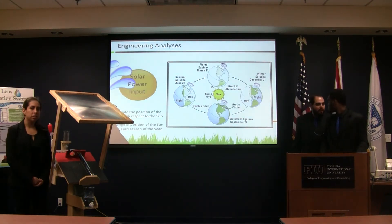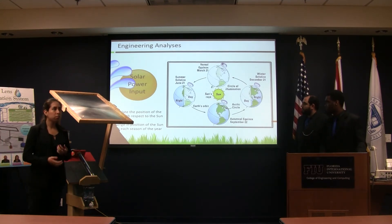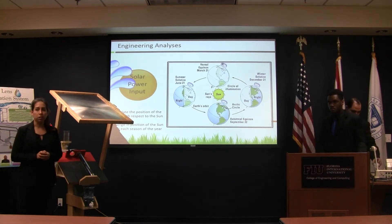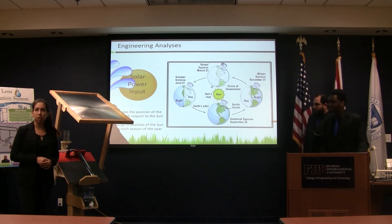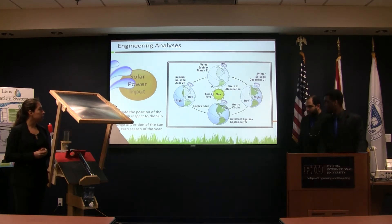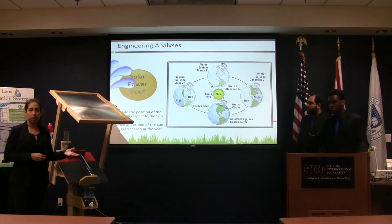We also conducted some engineering analysis. Our first one was to calculate how much solar power input we would get. Since the earth rotates around the sun and changes positions throughout the day, we calculated that for the summer solstice, June 22nd, we would collect the largest amount of power and produce much more water — about 0.800 milliliters per tube during the day. During the winter solstice, we would produce around 0.500 milliliters per tube during the day, because we had fewer hours.